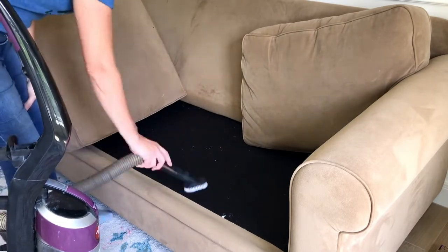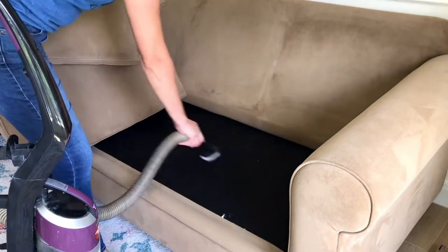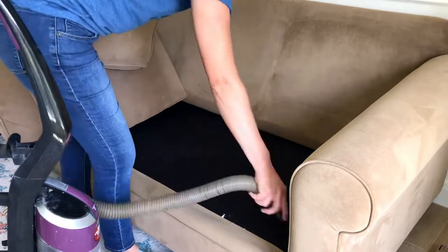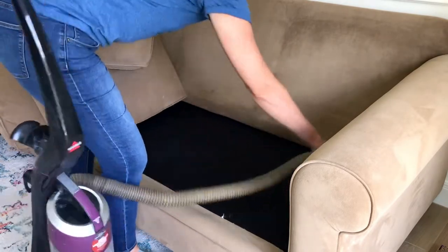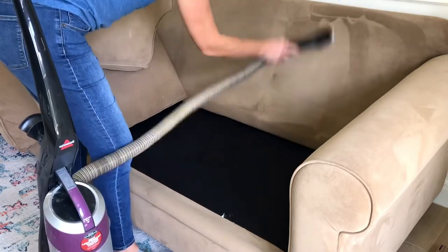But it still needs some attention. I just did a whole huge room remodel and moved this couch in here, and I hadn't had time to clean it for the last few months. So now it's going to get its first upholstery deep cleaning with a real deep cleaning product like the Bissell SpotClean Pro. I'm excited to see how the stains turn out and how everything holds up.